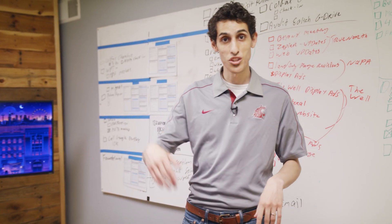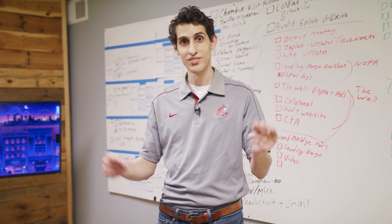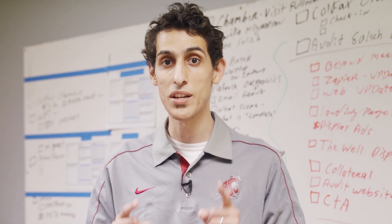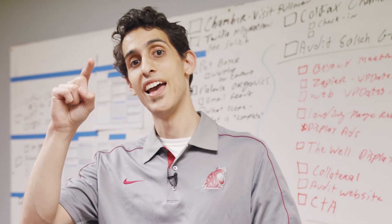Have you ever been wondering if your server was just slow or it was your network? Us too! Today we're gonna be unboxing and taking a look at the Ubiquiti Dream Machine Pro SE.